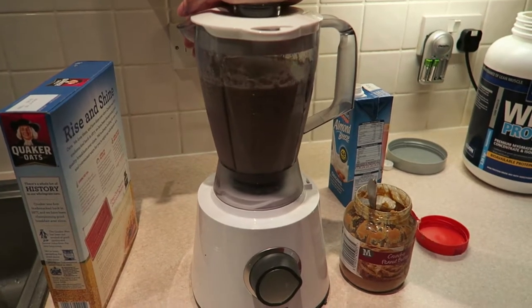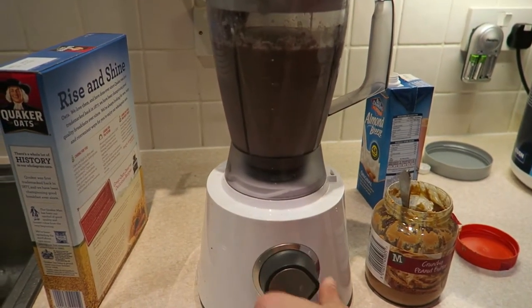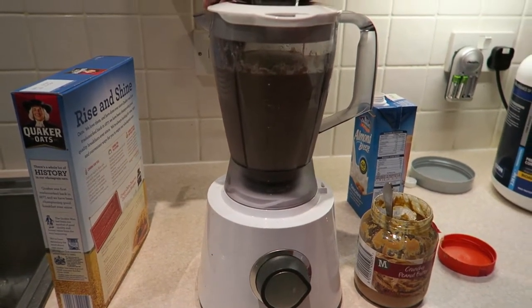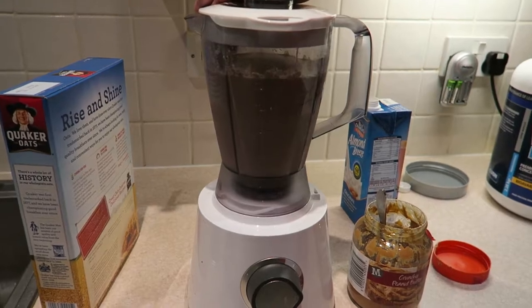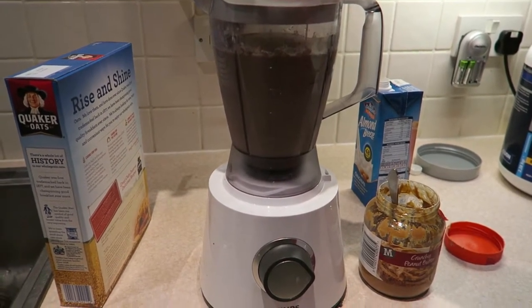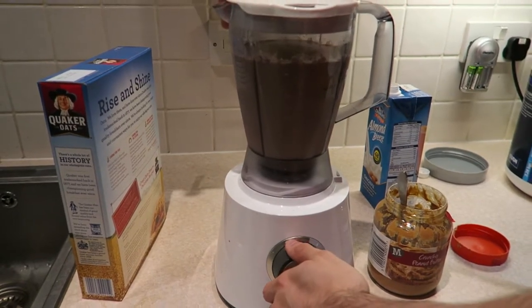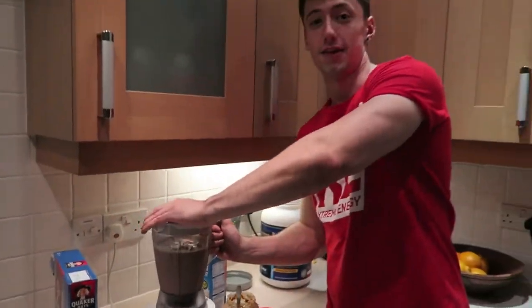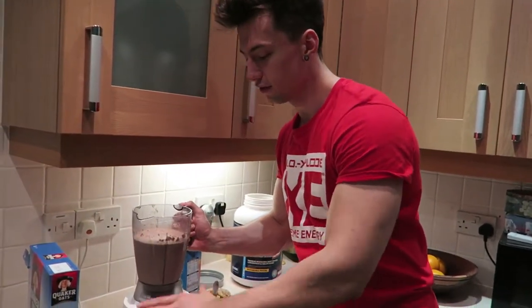It's starting to go now — look at how fast it goes. And that's it. That's the 1000 calorie post-workout shake.